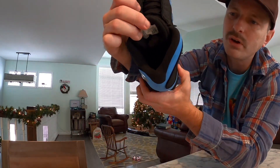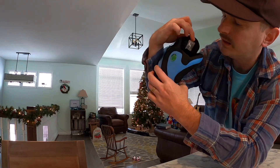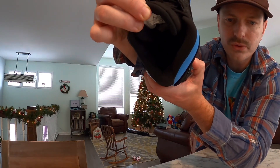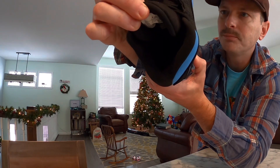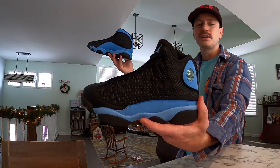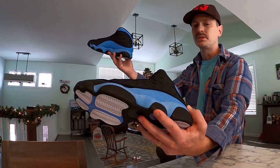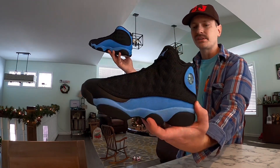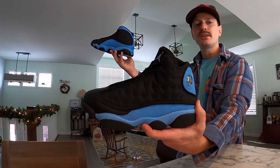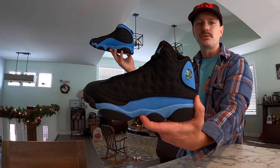The sock liner is black and the insole is also black with a University Blue Jumpman on there. Well, that was a pretty quick look at these — I really like them. I'm a sucker for University Blue and I love this classic color blocking on the 13. Let me know what you all think of these and I'll catch you on the next one.